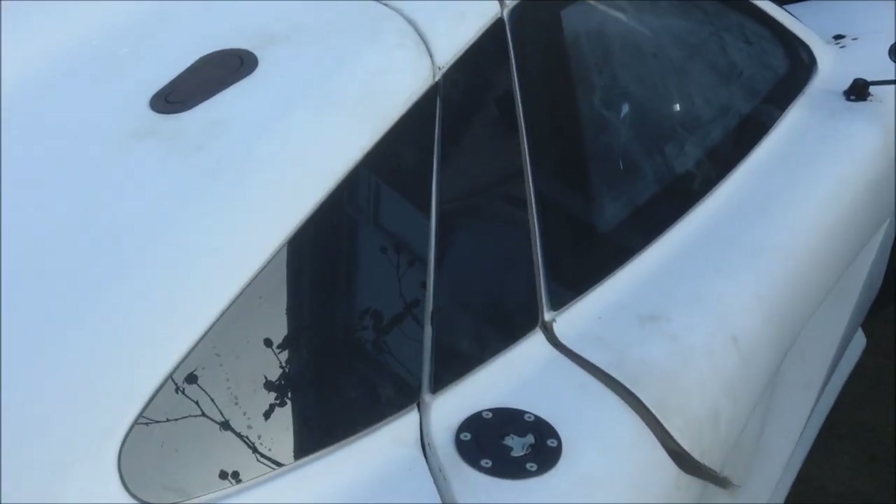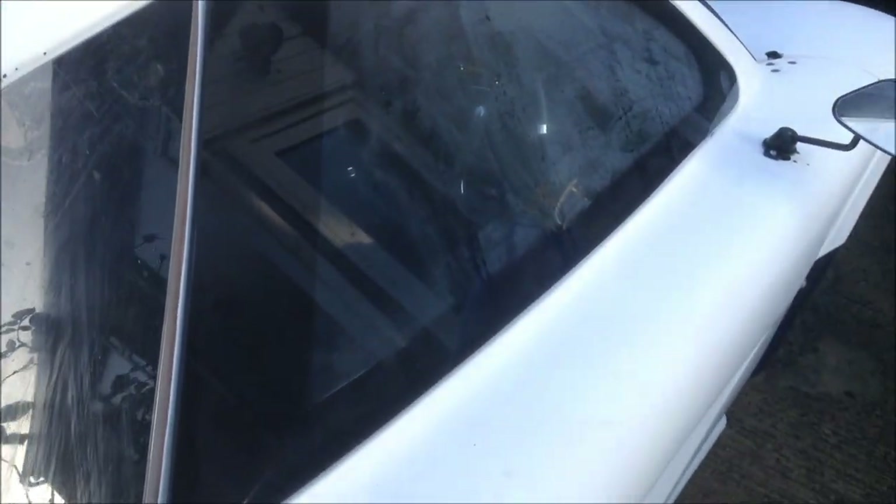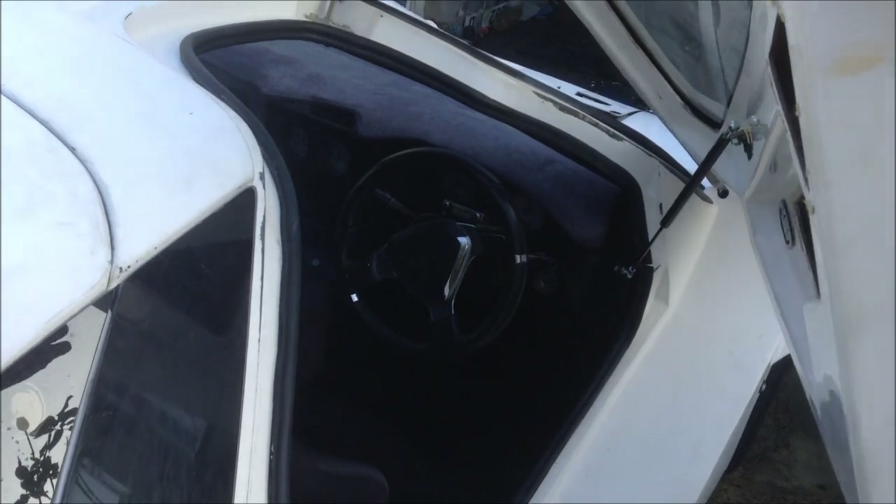On this side I've got the fuel filler cap there, flush. The door's not shut properly at this point which is why it's sticking out. The door handles are hidden away so they're not on show — a bit sleeker.